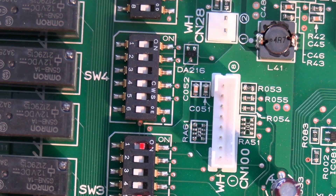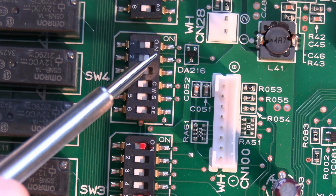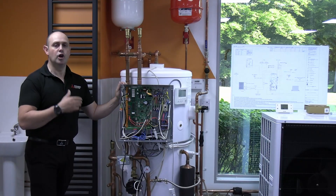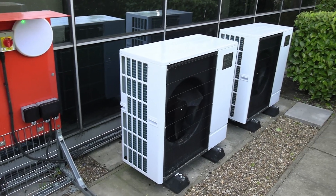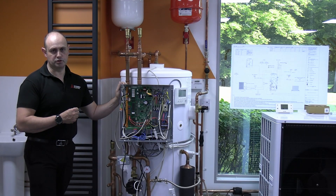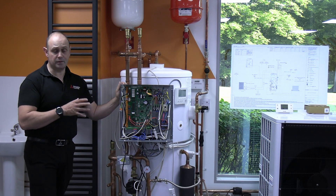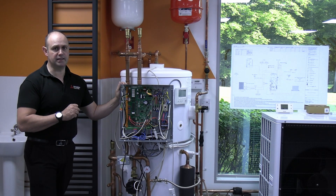SW4 is only relevant if we've got cascading systems — multiple ECODAN units working together. We're telling the system the exact configuration, with a master and sub flow temperature control. If you see SW4 engaged, the only time that should be in place is when you're working with multiple ECODAN units onto a common system.